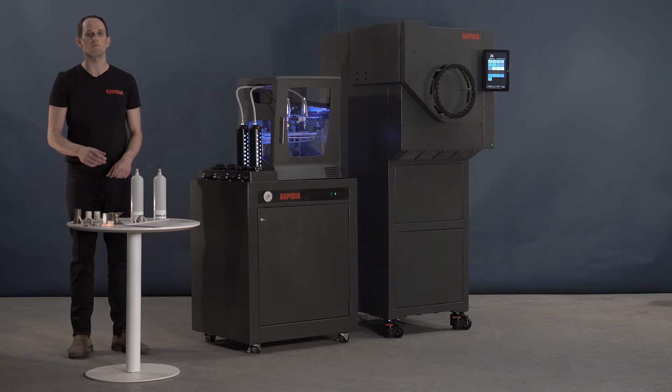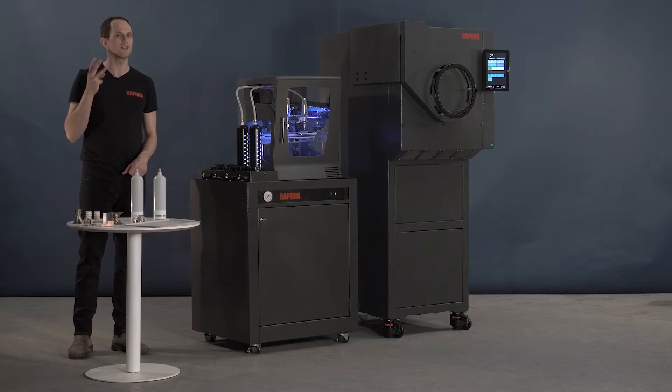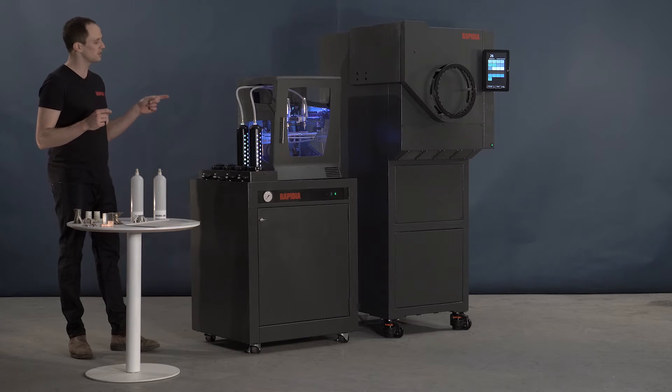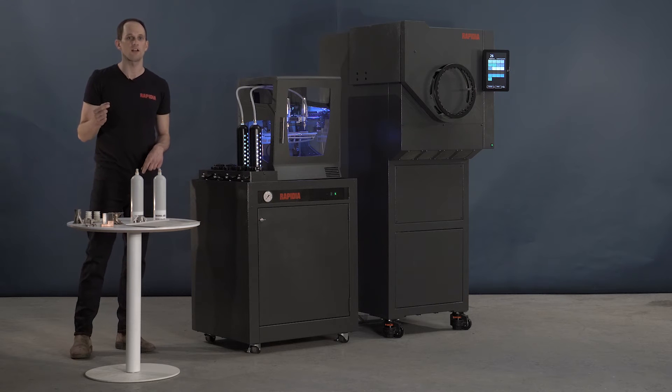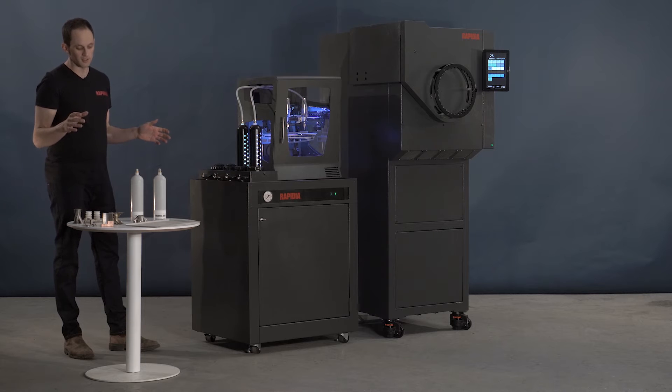It's similar to existing bound metal printers but with three major advantages. The first is that these machines are all you need to go from a CAD file to a strong finished part. You don't need an additional debinder.